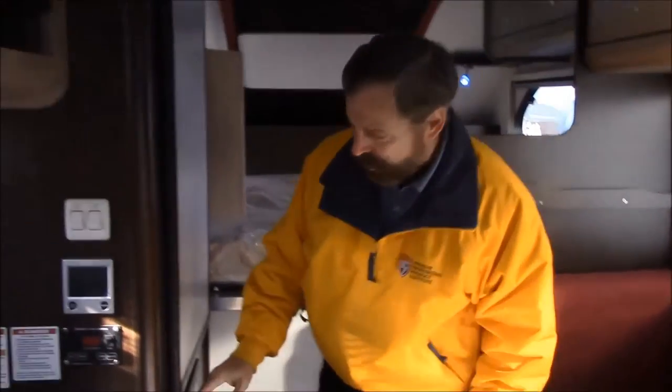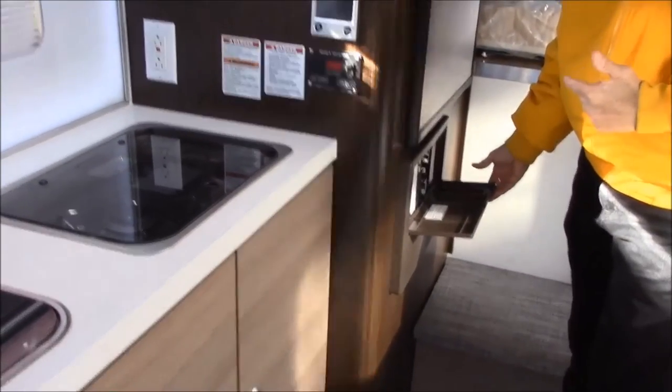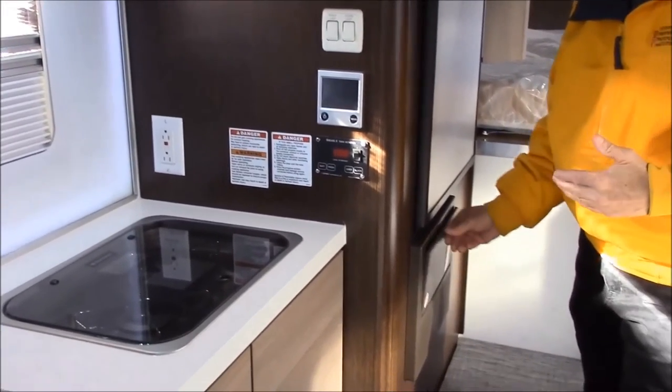So let's talk about this particular area. Below the refrigerator is where your breakers and fuses are going to be. The nice thing about that is it's in a location that you can actually see them and get to them easily.